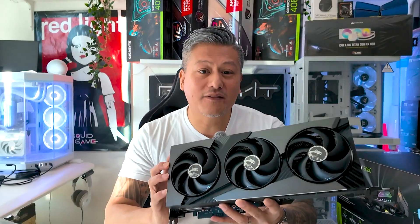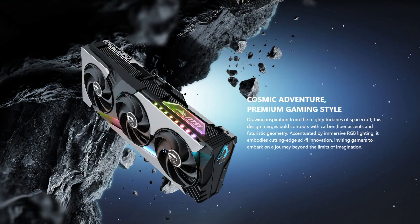This card fully utilizes the PCIe 5x16 slot found on most motherboards, plus you get DLSS4 giving you up to 4x performance boost in gaming. The MSI Vanguard series offers great aesthetics with carbon fibre accents, aerodynamic edges, fractured lines, and futuristic RGB lighting.